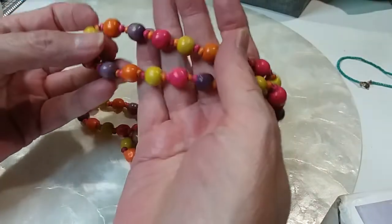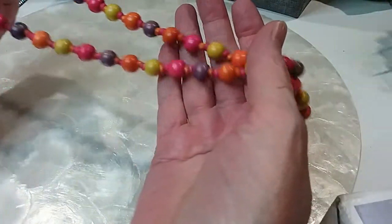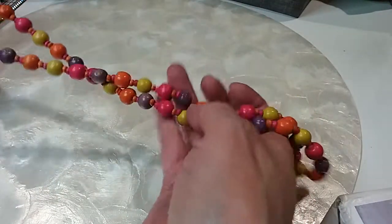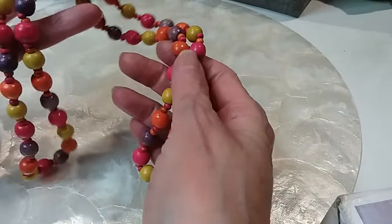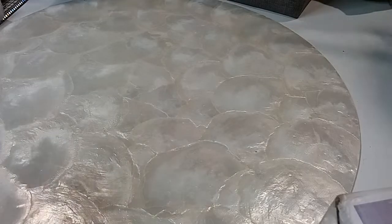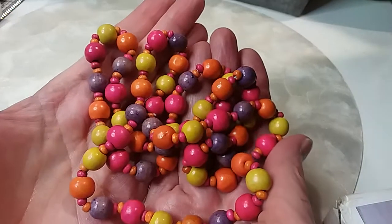The next one is wooden — real pretty colors of orange and yellow and kind of a purplish color. Nice and lightweight — I like that. Sometimes I don't want to know that I have jewelry on. It's 30 inches. We'll do that for two dollars — very pretty, oh that's gorgeous.